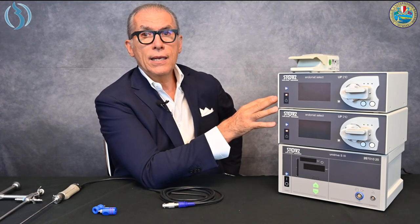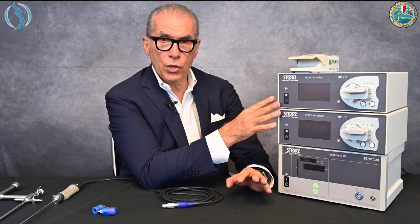Then we have the Endomat Select. Here we have two units — they are twins, perfectly equal. Each Endomat Select can be set up for different purposes: arthroscopy, gynecology, urology, and more. Specifically in gynecology, you can tell the pump whether to work in aspiration, irrigation, or laparoscopy mode, which changes the speed and amount of liquid delivered.